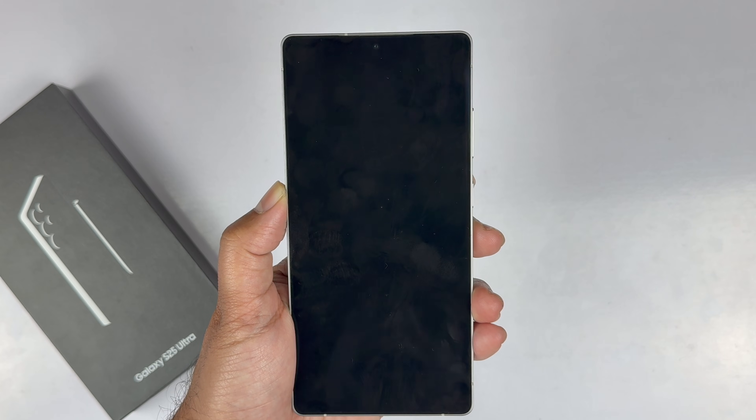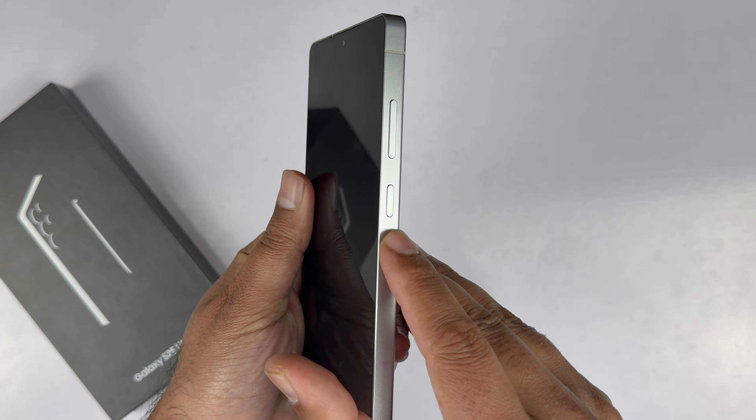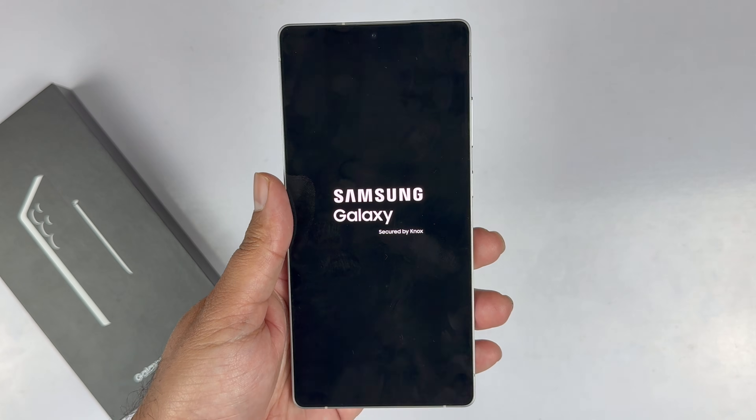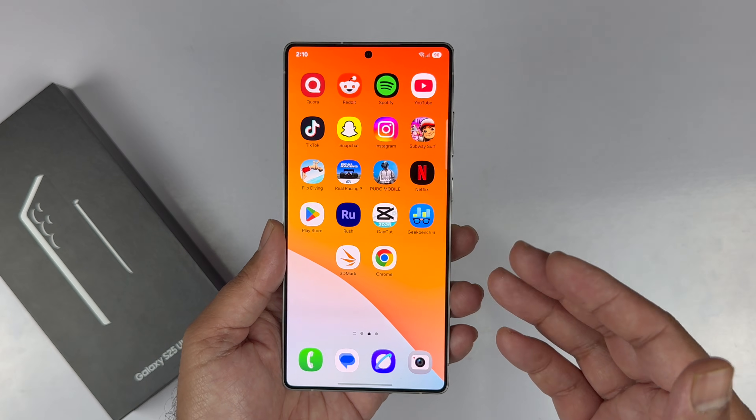Tap power off and then confirm once again. This will switch off the Galaxy S25 Ultra. Once the phone is shut down, hold down the side key for a few seconds to restart it.